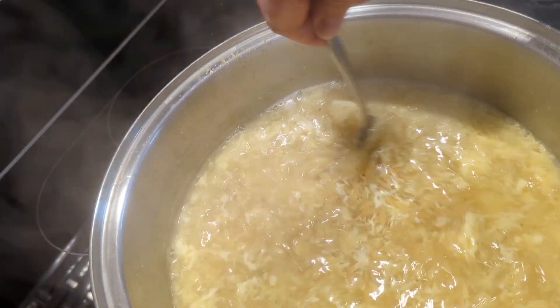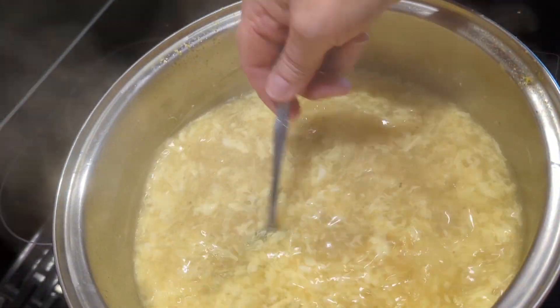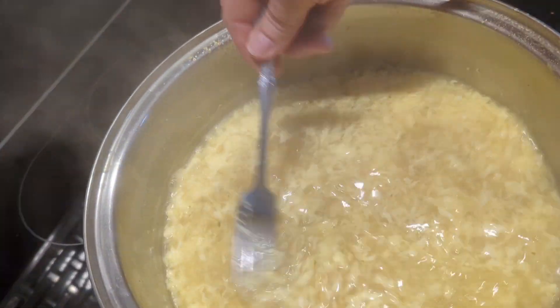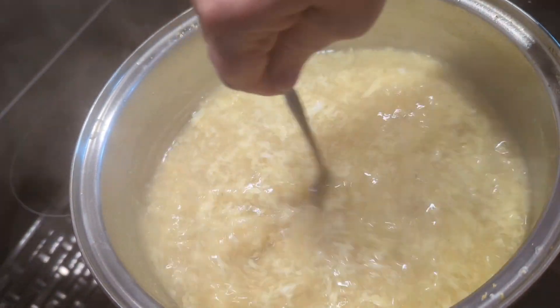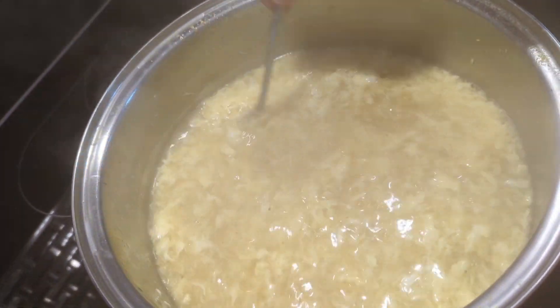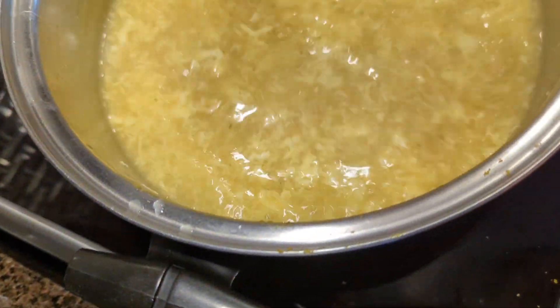And since I didn't make anything else, I made sourdough garlic bread. I'm shredding it. That's what I'm doing.